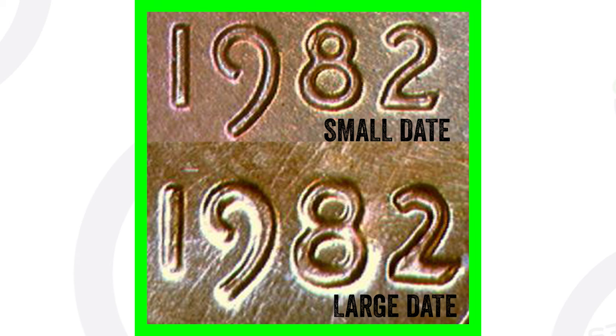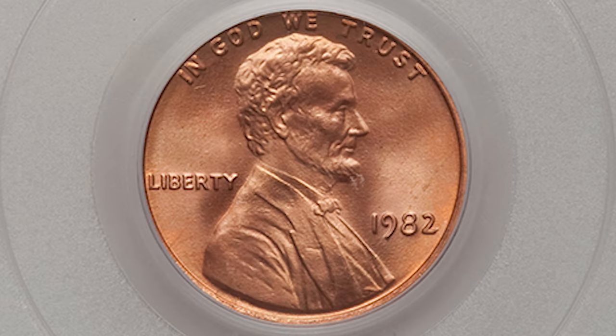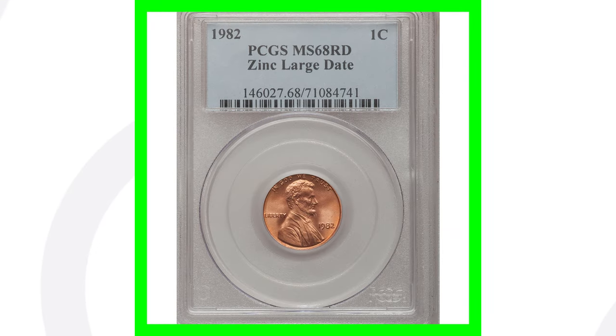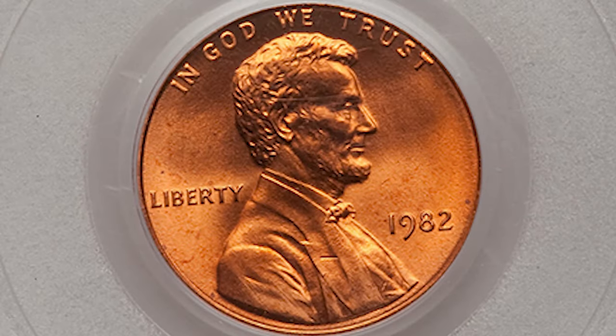Here are a couple of zinc penny examples. This 1982 zinc large date penny has a very high grade — keep in mind that a scratched-up, heavily circulated penny won't have much value. This particular penny is valuable because it's graded MS68 by PCGS and sold for over $2,300. The zinc small date penny, also graded MS68 by PCGS, sold for over $2,500.